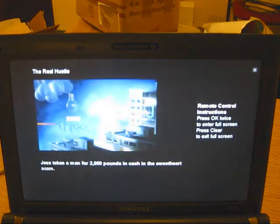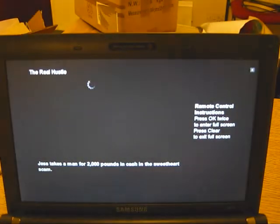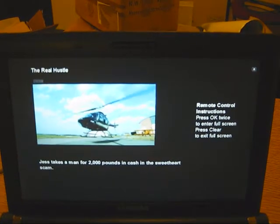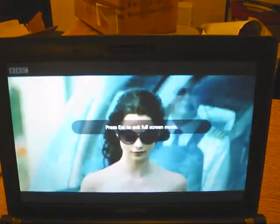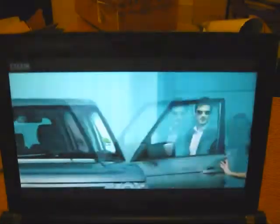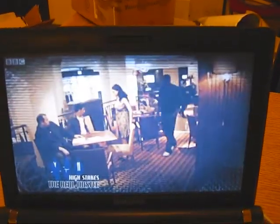First you get a little BBC ident, and then the show starts. There we go — it's running in a window. Hit Escape twice and we're in full screen. This is running on my NC10, so it's a little underpowered on my little netbook, but I've tried it on other machines and it works really well.